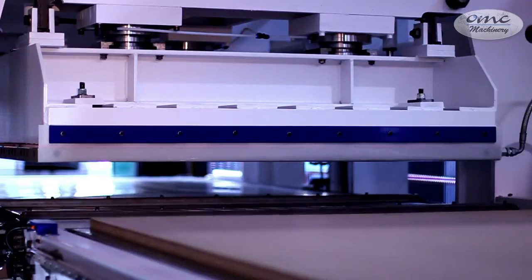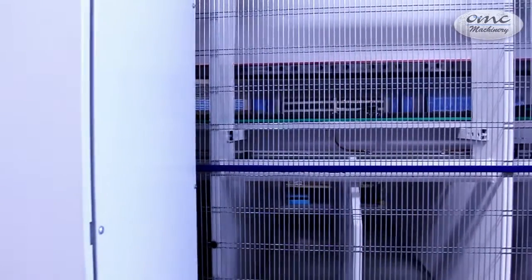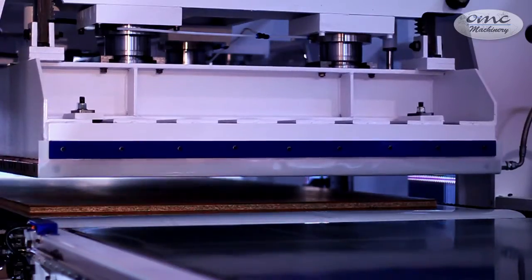This press is equipped with a double mylar infeed table inside, which allows the input and automatic ejection of the panel without the continuous intervention of the operator.